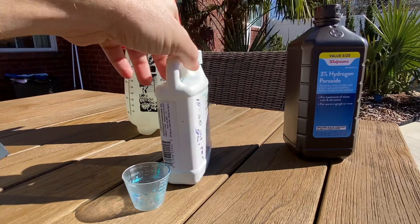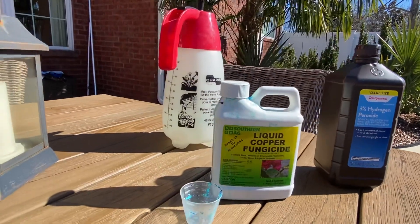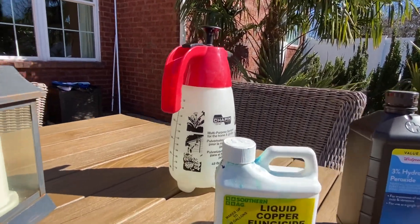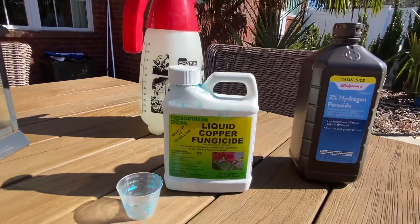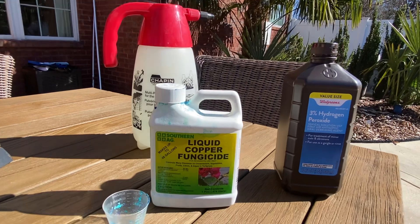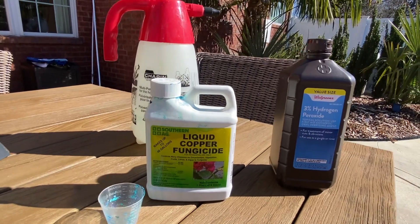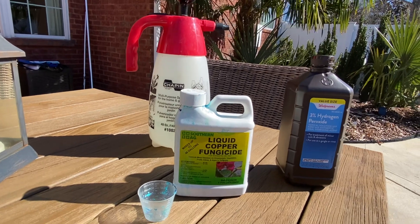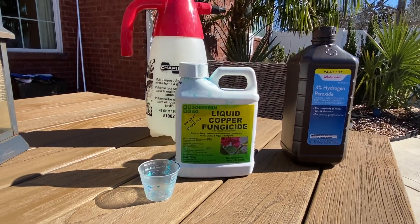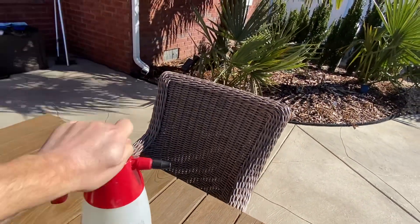I use little measuring cups to measure it. This particular one takes 10 to 20 milliliters per gallon. You can use this in a garden sprayer, or as I'll demonstrate today, in a hand sprayer. You're going to want to apply the fungicide when temperatures are 60 degrees or more and you've got dry days. Today we're doing it in the morning and it's windy, so the product can dry out on your plant. You don't want to get your plants wet at night because that's when fungus tends to grow.